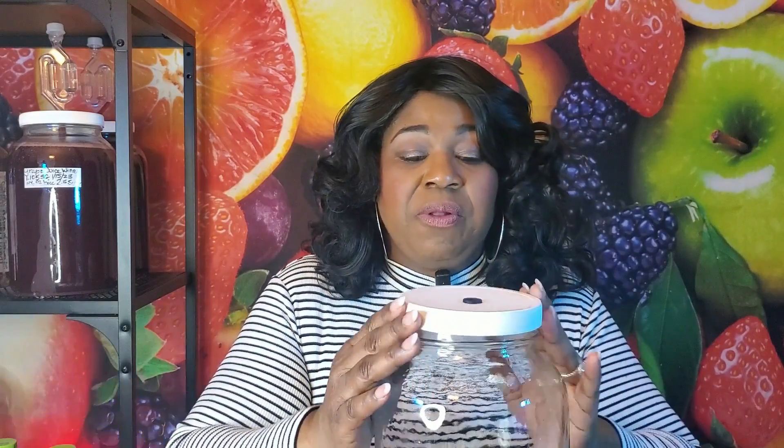Our glass fermentation vessel will have a basic lid drilled with a grommet, and the purpose of the grommet is for our second piece of equipment — the airlock. The airlock does two things: it allows the CO2 that our yeast produce to escape out of our batch, but it also prevents anything we don't want from getting in. Our wine will make alcohol as the yeast eat the sugar in our must, but it also produces gas, and the airlock makes sure the majority of that gas gets out during the fermentation process.